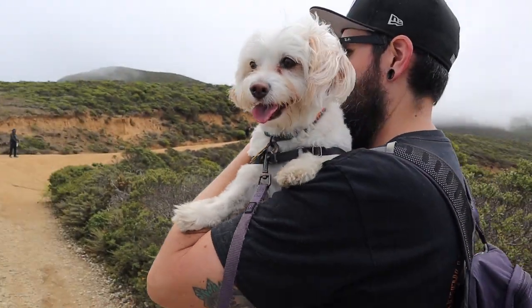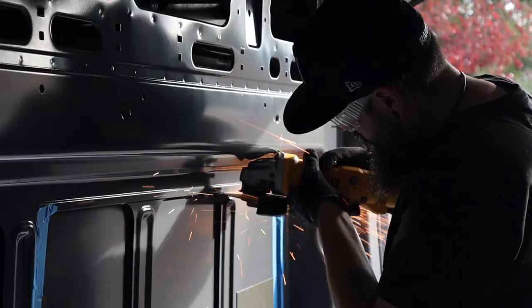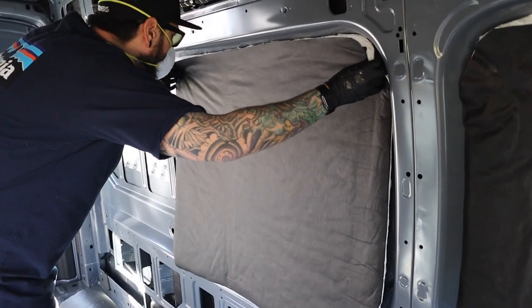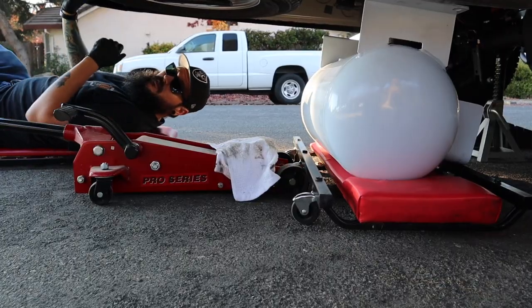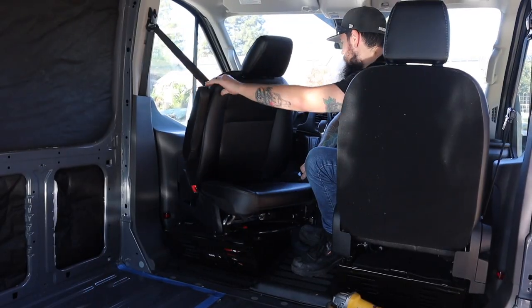We're Britt and Mike and this is our dog Leah. We're currently working on converting our 2021 Ford Transit van into a home on wheels. Last week we insulated our van using 3M Thinsulate. In this week's video we're mounting our propane tank under the van and installing our driver's side swivel seat. Good morning, welcome to van build episode 5. Last week we finished putting in the insulation and this week we are going to cut more holes.